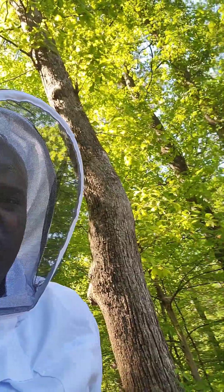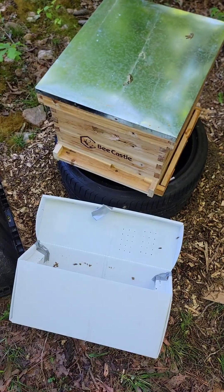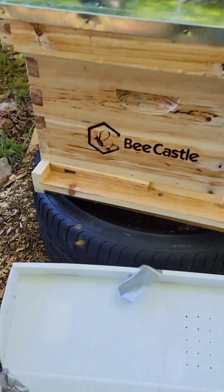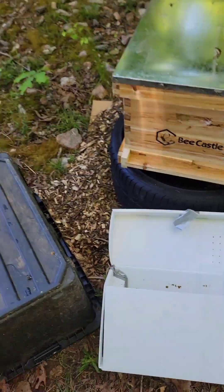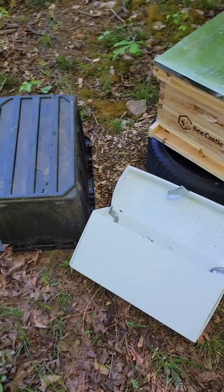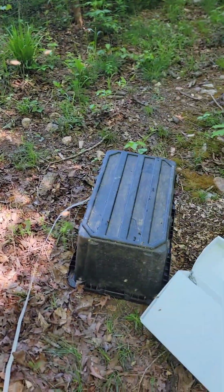Alright, so it took me 12 minutes. I can see the bees flying around. Had to bump the camera with my nose to adjust it, but I got the bees in there. They are flying all about, so I'm going to go ahead and make my way back to the house.